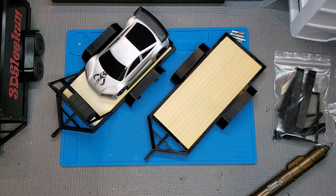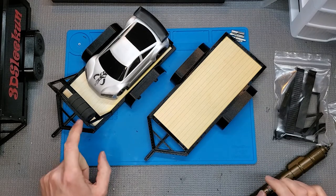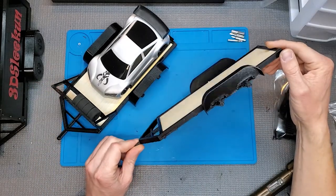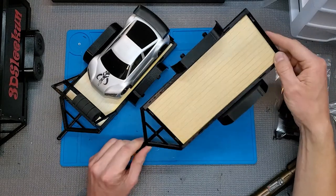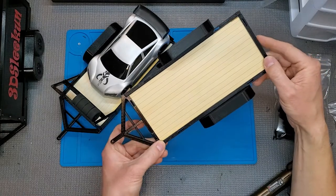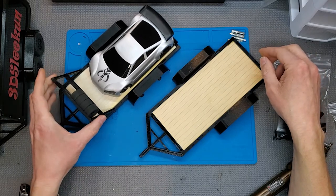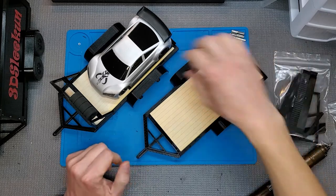Hopefully this will be a quick little video, just going to be a quick one for installing the tire rack that is an option for the trailers — the 1/24th scale trailer kits that I make. There's another video that shows how to put the basic trailer together, so be sure and watch that one first if you've got the trailer kit. Then for the tire rack, we'll just run through it real quick and show you how to do that.